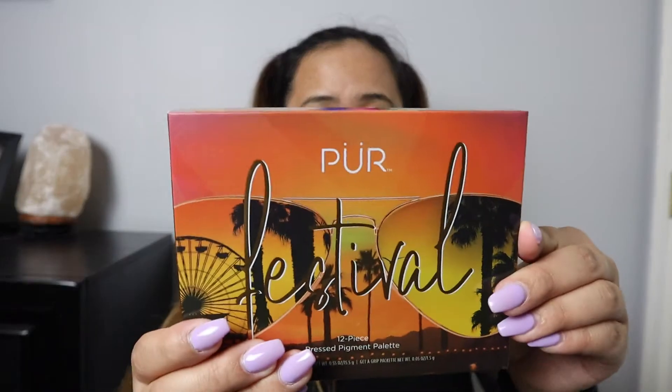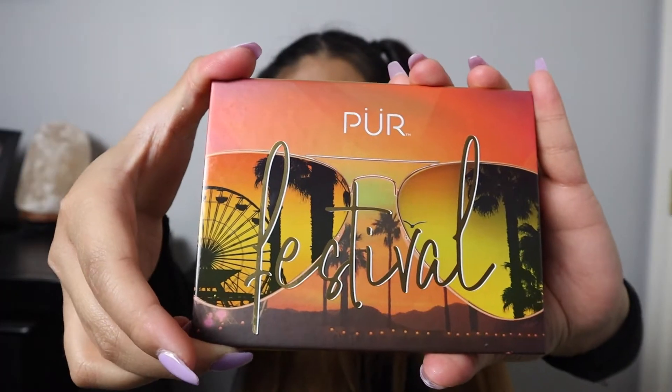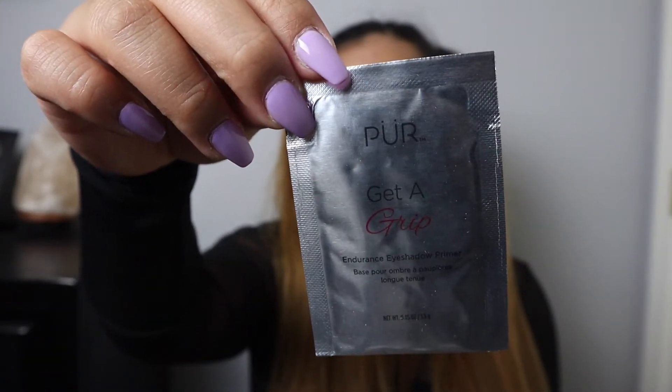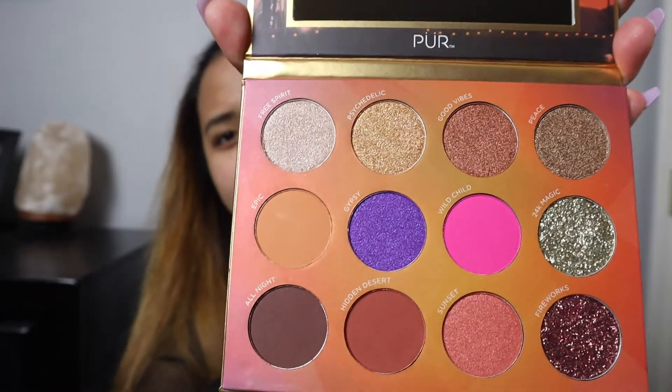The last item in the box is the Festival Palette by Pure. I love the packaging — it really goes with the sunset theme and gives you that Coachella vibe. It's a limited edition 12-piece pressed pigment palette complete with bold pigments, boho-inspired metallics, and eye-catching glitters. Each cruelty-free shade is infused with skin-loving ingredients. When I open the package, I also get a Get a Grip Endurance eyeshadow primer to lock your eyeshadow in place. It even says 'treat every day like a festival' on it — so freaking cute. And it has like a chocolate, maybe vanilla smell to it.